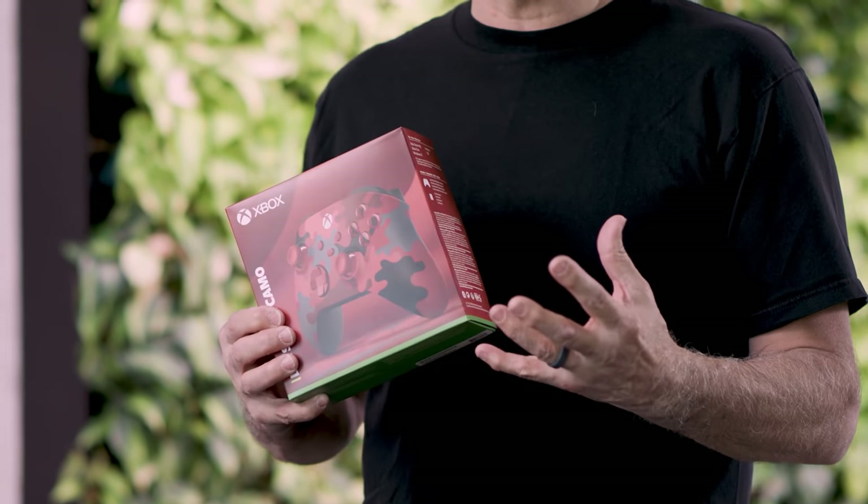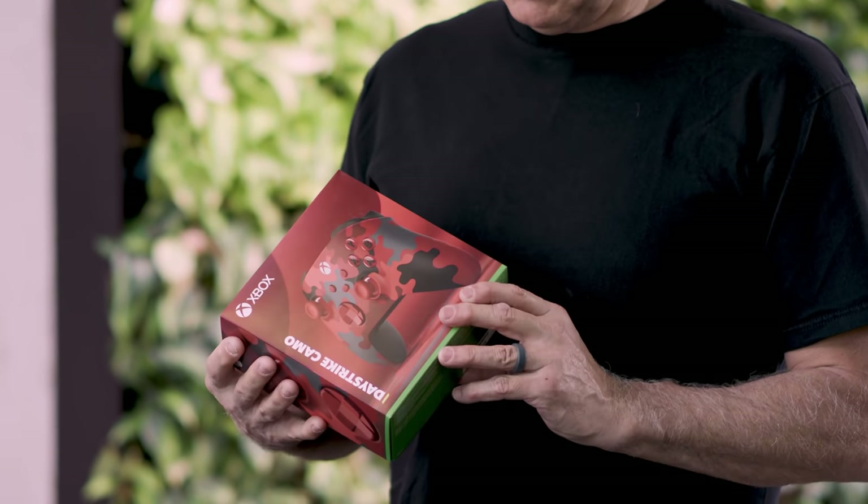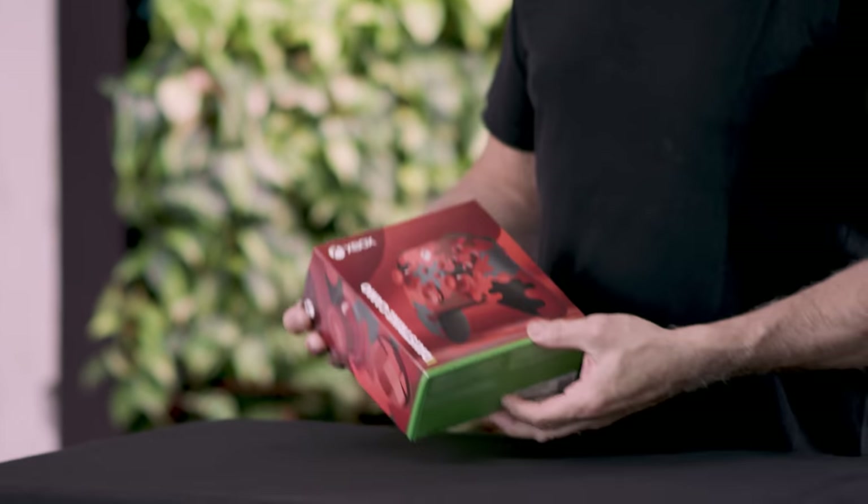I've got to admit, I've seen the box design and definitely seen the design of the controller, but I have not actually unboxed one before, so let's dive in and see what we have here.